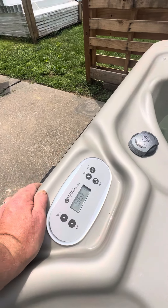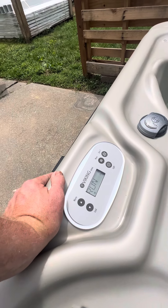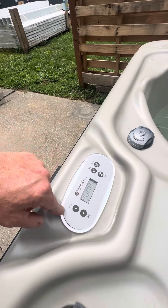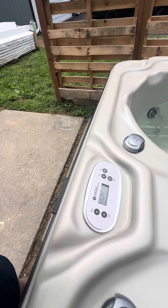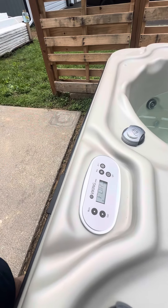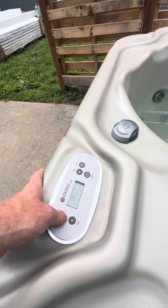One thing that happens to these tubs quite often is when little kids get in and start going crazy pushing buttons — 'ooh this light, ooh this jet, ooh this, this, this, this' — and then it'll go into sleep mode. If that happens, no big deal, let me know and I'll send you another video on how to get it out. It's actually pretty easy.